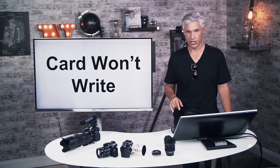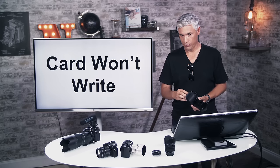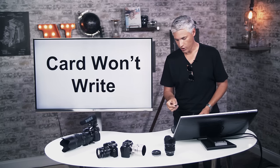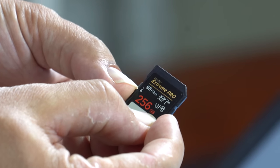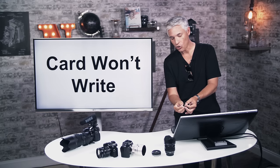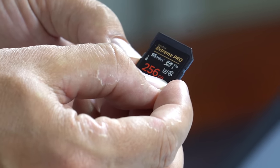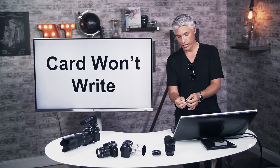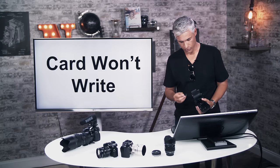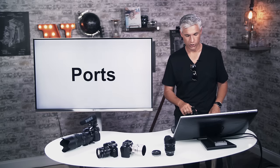If a card won't write, check the little write protection switch on the side of the SD card — just like old floppy disks, if it gets brushed accidentally or breaks off, the card won't write. One nice thing about SanDisk cards: we had one break and they just sent back a brand new replacement, so they have a good warranty.